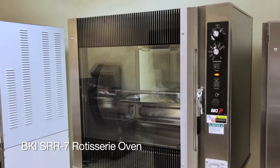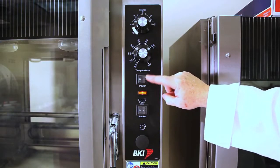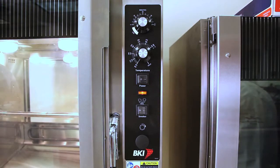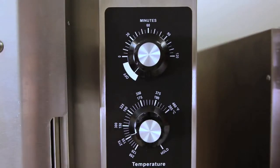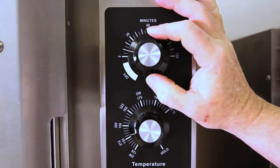This is a presentation of the BKI SRR 7-spit rotisserie and also the SRR 5-spit rotisserie. Note the power on button. The lights will come on in the chamber telling you it is on. All SRRs are supplied with manual controls.